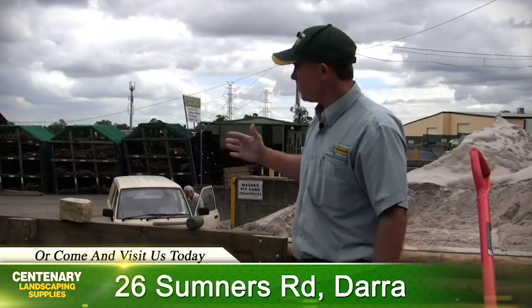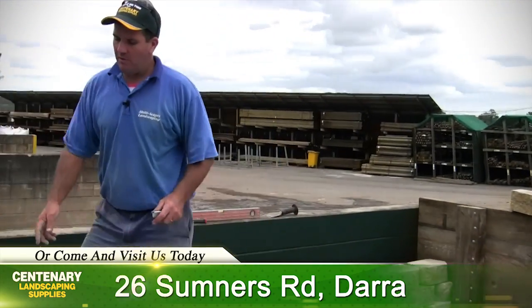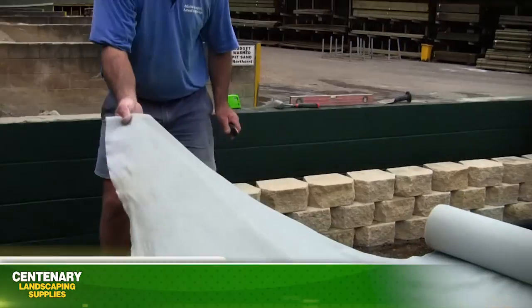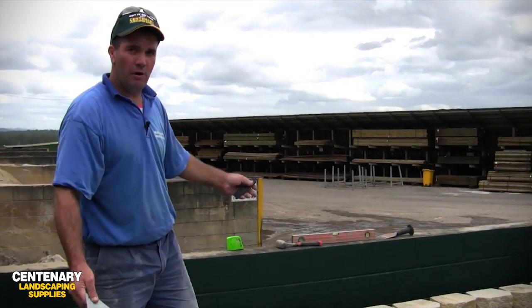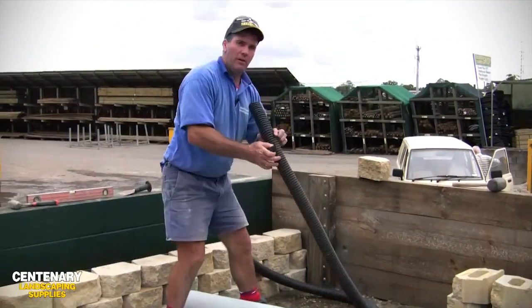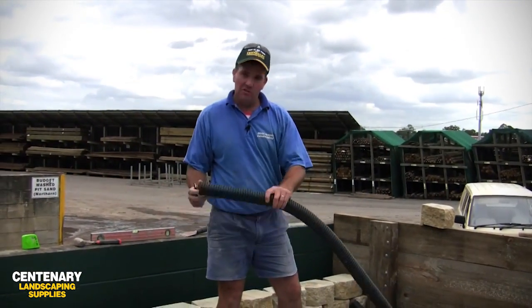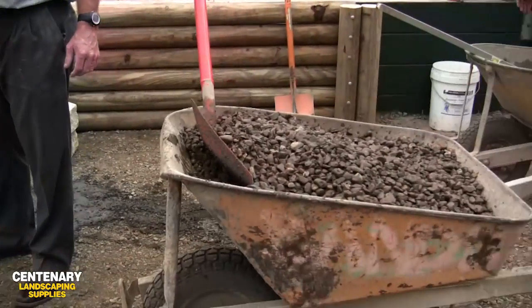When we come to do the drainage - Chris, what materials do we need? The drainage materials: we're going to start with some geofabric or bitum. It's a filter fabric that'll stop dirt and fines getting into our drainage pipe. We need some ag flow pipe, which is a slotted drain - this is 65 millimeter - and we need some drainage gravel, which we have here in the wheelbarrow.